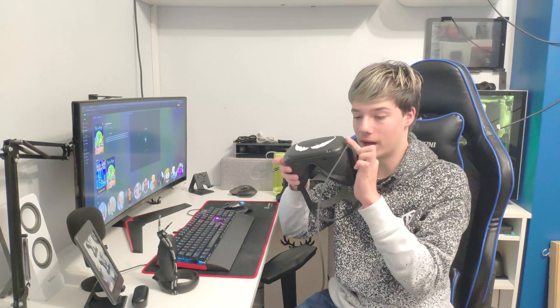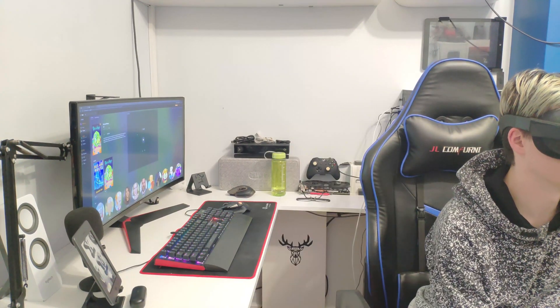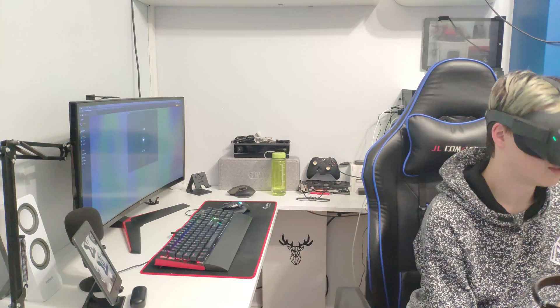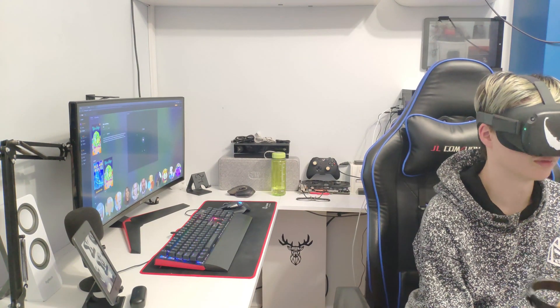So before the update, you need to plug in your Quest or else it won't actually allow you to update. Now the Quest is plugged in — it wasn't plugged in there a second ago. Update. Install now. This is so exciting. I'll give it about five minutes and then I'm going to restart the headset.